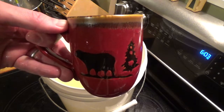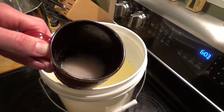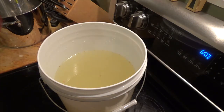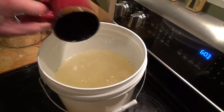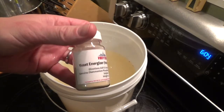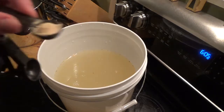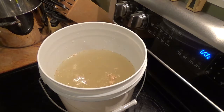Our yeast has been hydrating nicely in our official yeast hydrating container, so let's go ahead and pitch that. Because I have it on hand, I'm going to be using one teaspoon of yeast nutrient — go ahead and add that. It isn't 100% necessary; again, I had it on hand, so I'm going to go ahead and use it.